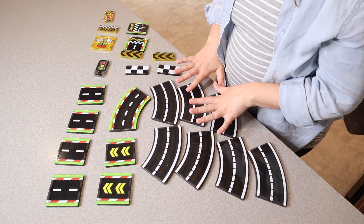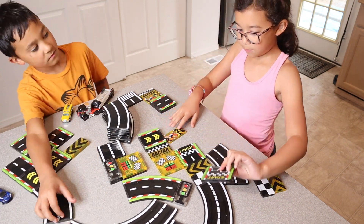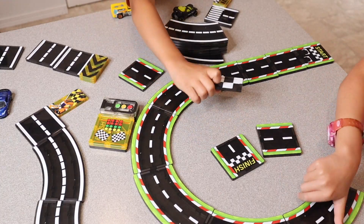I'm gonna go ahead and give this to the kids so they can check it out. I think these are such fun creative open-ended toys, and I also think it's so fun that the kids can use whatever cars or car toys that they have at home and just use them on top of these tracks.